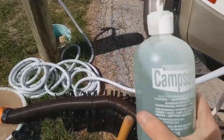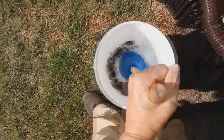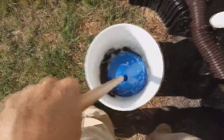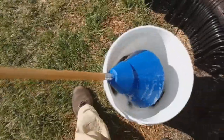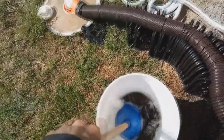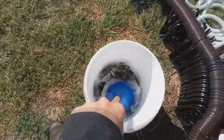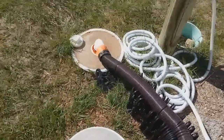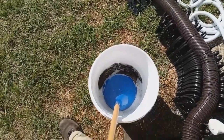I am using camp suds. These are good for biodegradable and friendly to the environment. I just put a little bit of water and a little bit of soap, let them soak for a little bit, then plunge them. I bought this plunger on Amazon, and I'll provide a link below in the description box for the plunger and the soap.